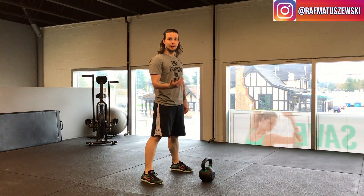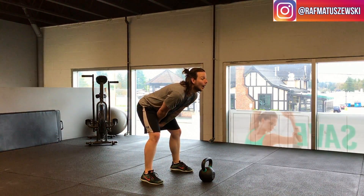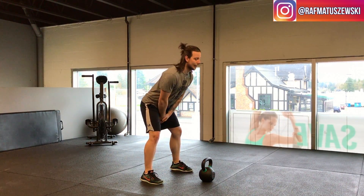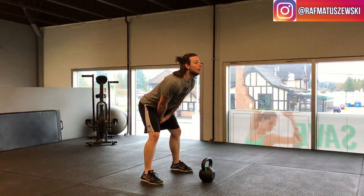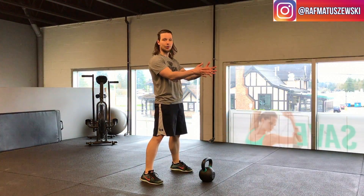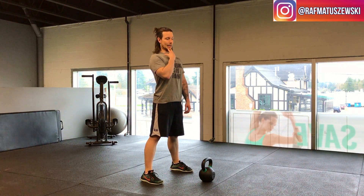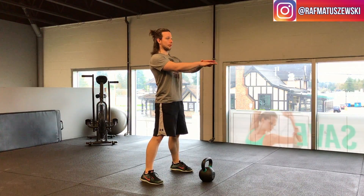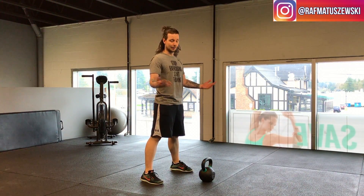The most common thing I see when people start is neck position. As they come down they have a tendency to look up, which crunches and compresses the neck, so your ability to get almost parallel to the ground doesn't happen — you get stuck and start swinging too short, missing all the power you can generate. What I tell clients is to think of sucking your neck back, almost like packing your neck or doing a double chin, focusing your eyes on the ground at the bottom, then looking forward at the top. Now you have a straight solid line from neck to spine.